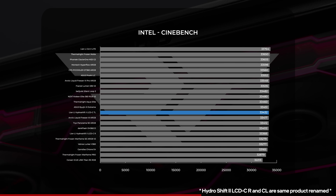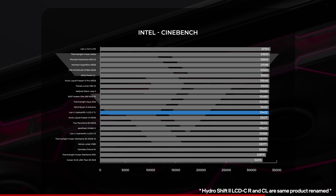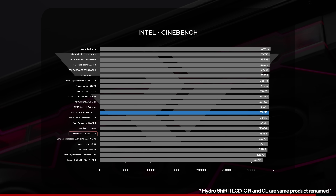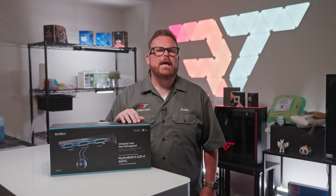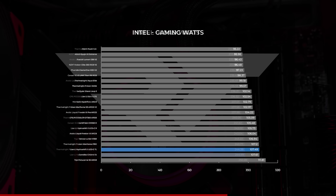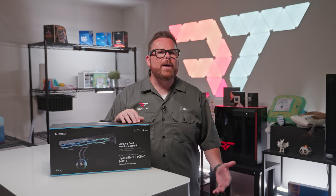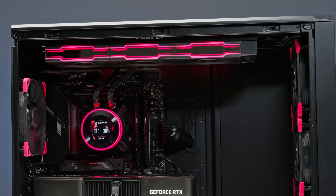In our Cinebench and thermal stress tests, the Hydroship 2 360TL finished with an average score of 33,432, landing right in the middle of results and topping the 360CL by about 100 points. On power draw, the TL allowed our Intel CPU to pull an average of around 245 watts under load and around 107–108 watts while gaming. Temperatures are a byproduct of power draw here — while temps are higher, so is the level of power the rig is pulling.